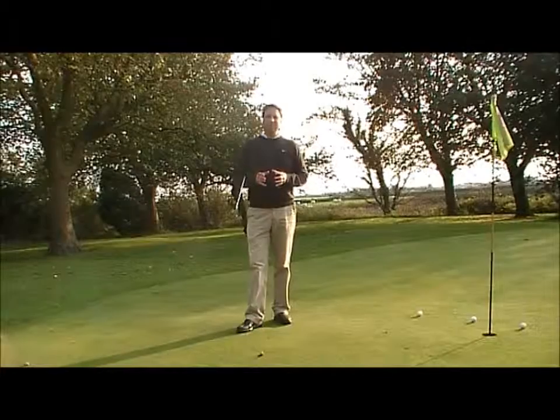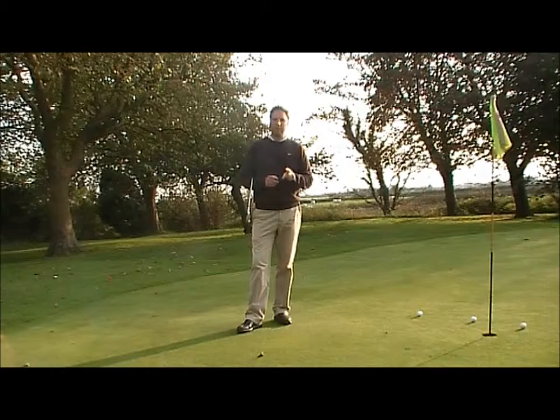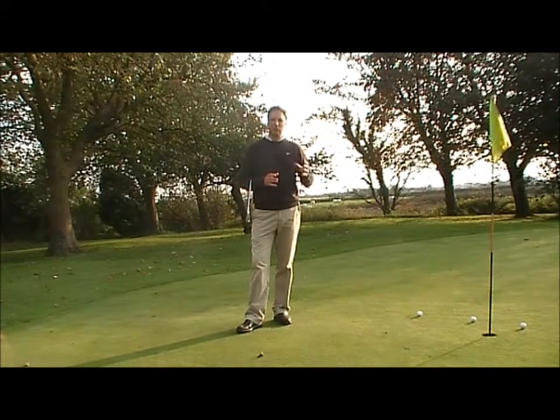Then I go on to the seven iron, which has even less loft and will make the ball run further. Again, using the same technique, three different types of shots from one technique.